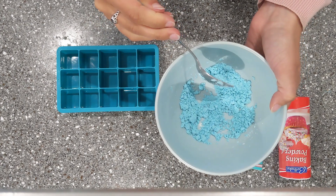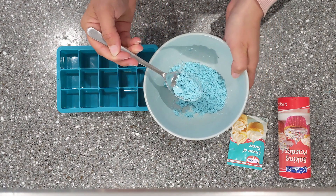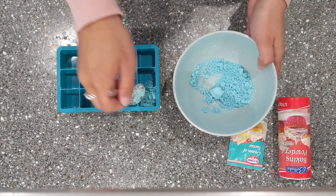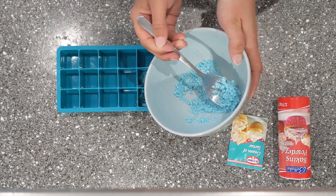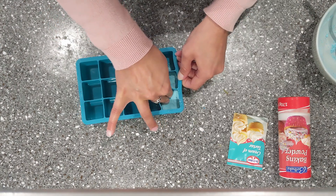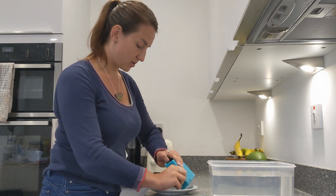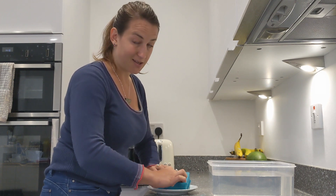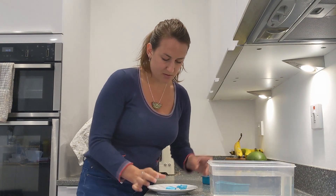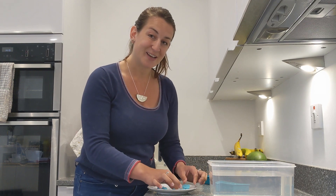Now we're ready to shape our bath bombs. I'm going to separate my mixture between two sections of my ice cube mould — this mixture will make about two small bath bombs. Make sure you press it down quite firmly and then I'm going to leave these to set overnight. I've left my bath bombs overnight and they've gotten a bit harder, so I'm just going to ease them out of my mould — this might be a little easier if you're using cupcake cases at home. So I've got my two bath bombs.